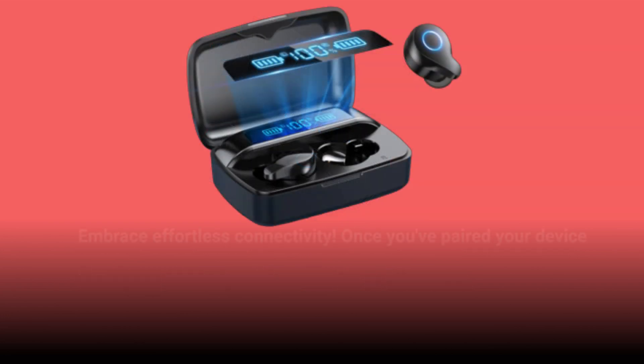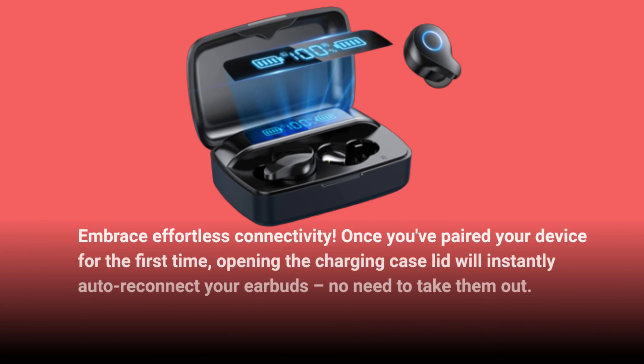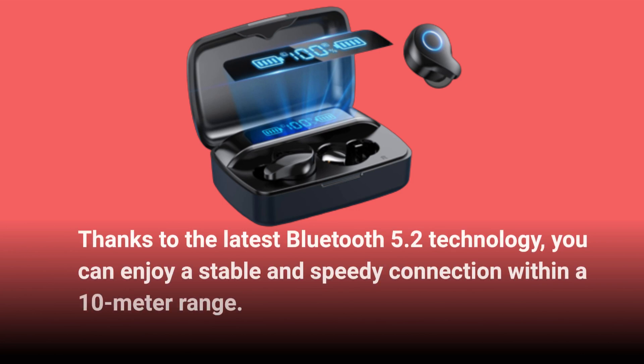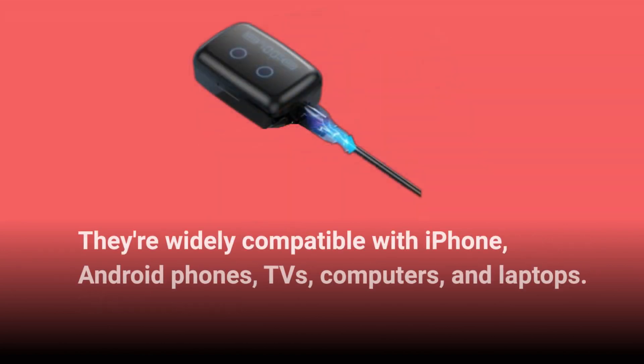Embrace effortless connectivity. Once you've paired your device for the first time, opening the charging case lid will instantly auto-reconnect your earbuds — no need to take them out. Thanks to the latest Bluetooth 5.2 technology, you can enjoy a stable and speedy connection within a 10-meter range. They're widely compatible with iPhone, Android phones, TVs, computers, and laptops.